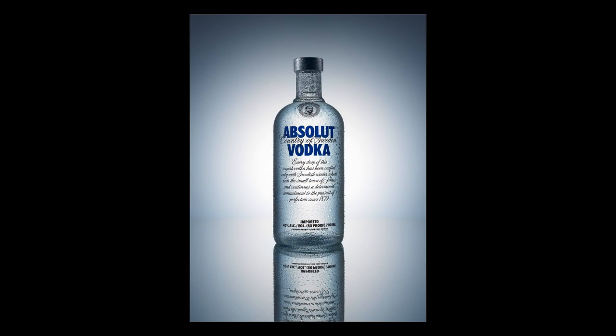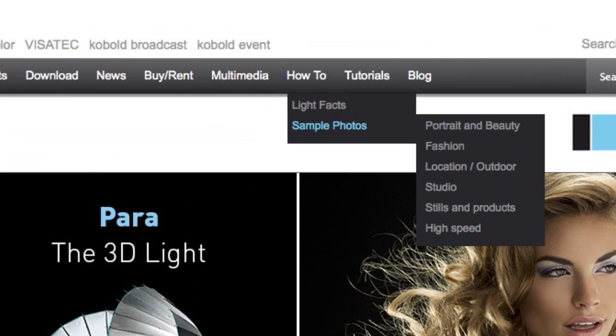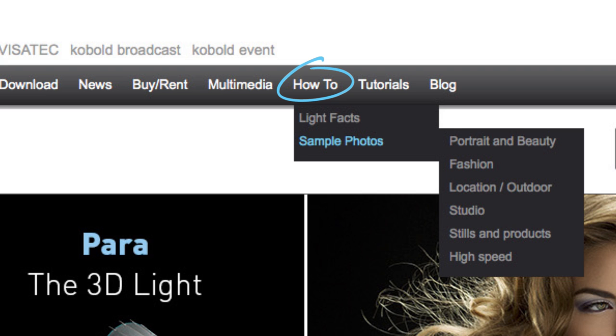Next up we have a fantastic painting with flash tutorial. And don't forget you can find more great how-to's on Broncolor's website.